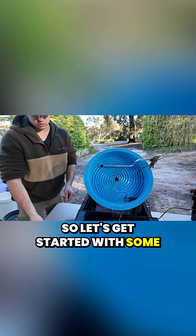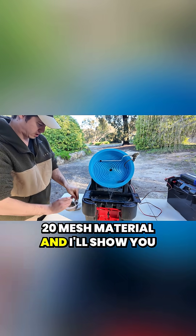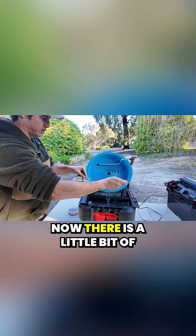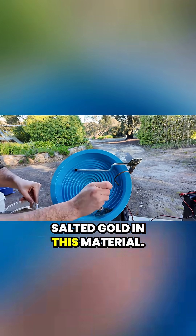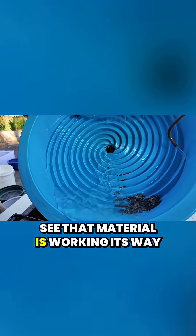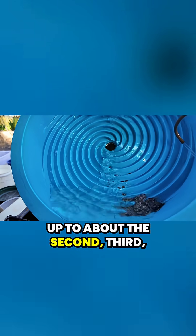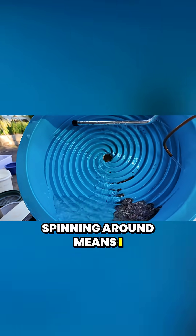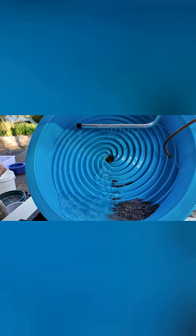Let's get started with some 20 mesh material and I'll show you just how I use it and how I dial it in. There is a little bit of salted gold in this material. I can see the material is working its way up to about the second or third last riffle. I see some material spinning around, which means I definitely don't have enough water flow, so I'll increase that.